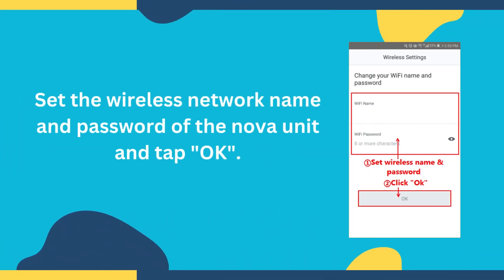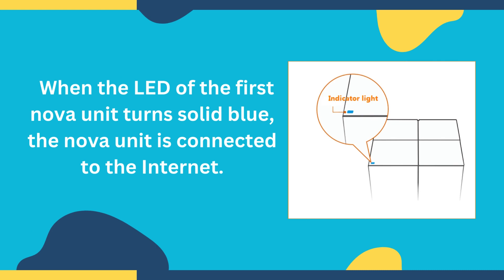Set the wireless network name and password of the Nova unit and tap OK. When the LED of the first Nova unit turns solid blue, the Nova unit is connected to the Internet.